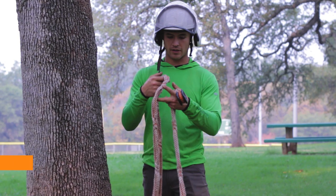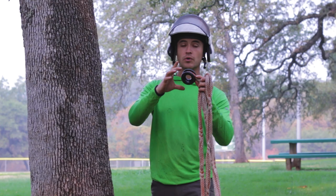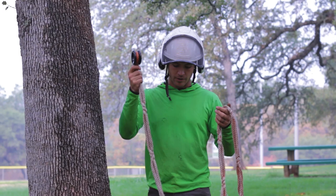This one I've got a Notch X-Rigging ring. They make these in a few different sizes. Most of my slings have bigger ones. This is kind of a smaller, lighter duty one, but they come in all shapes and sizes, and I want to show you why I love them.